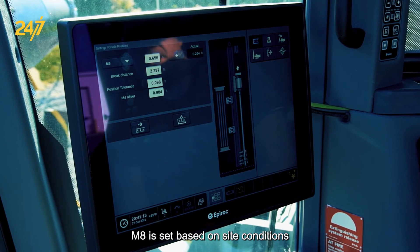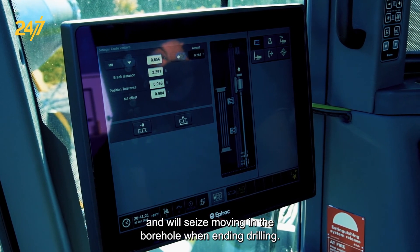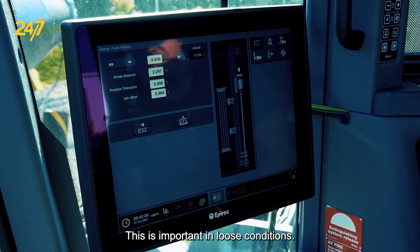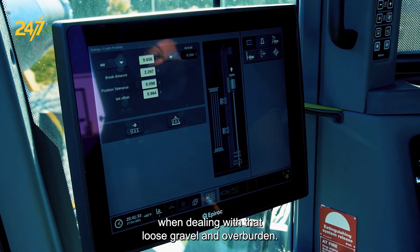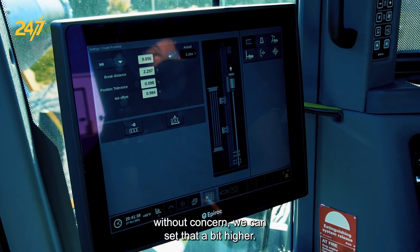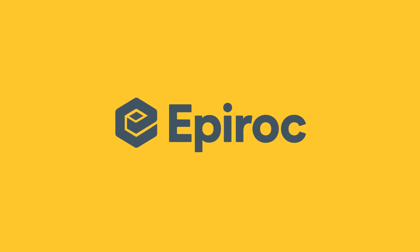M8 is set based on site conditions and the drill string in use. It is the point at which the hammer will stop retracting and cease moving in the borehole when ending drilling — this is important in loose conditions. Sometimes we set this a bit longer so the operator can manually finesse the hammer out of the hole when dealing with loose gravel and overburden. When drilling in competent rock where we can bring the bit all the way to the surface without concern, we can set that a bit higher. That's set based on site conditions so we won't set that here — this is one of the most common ones.